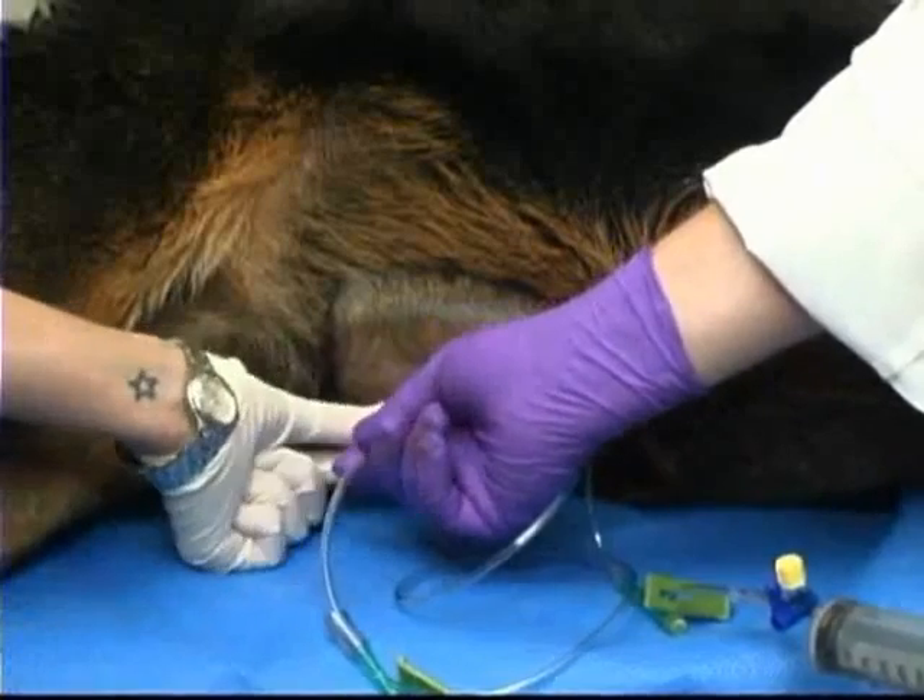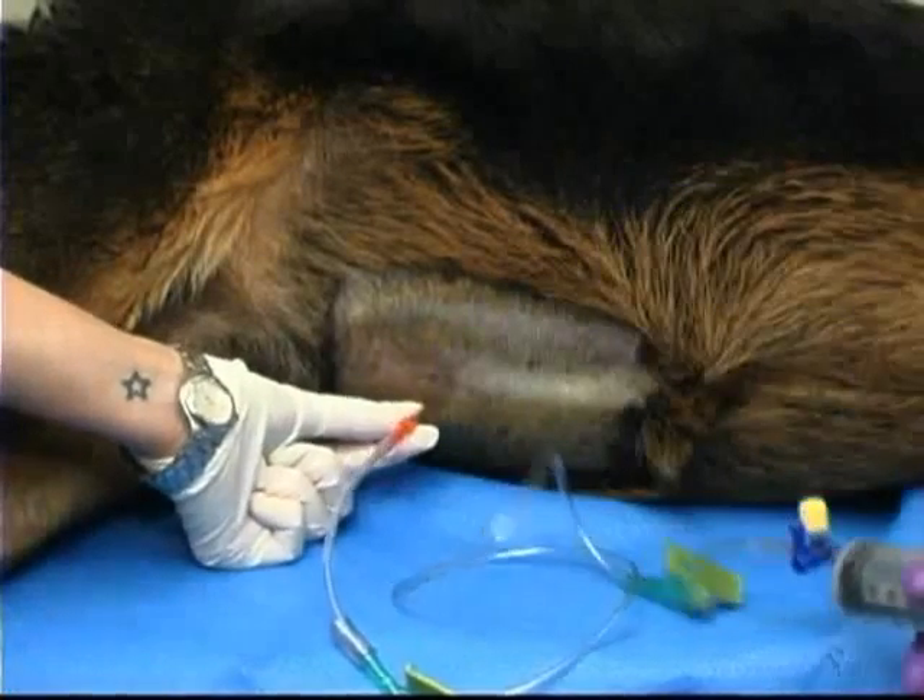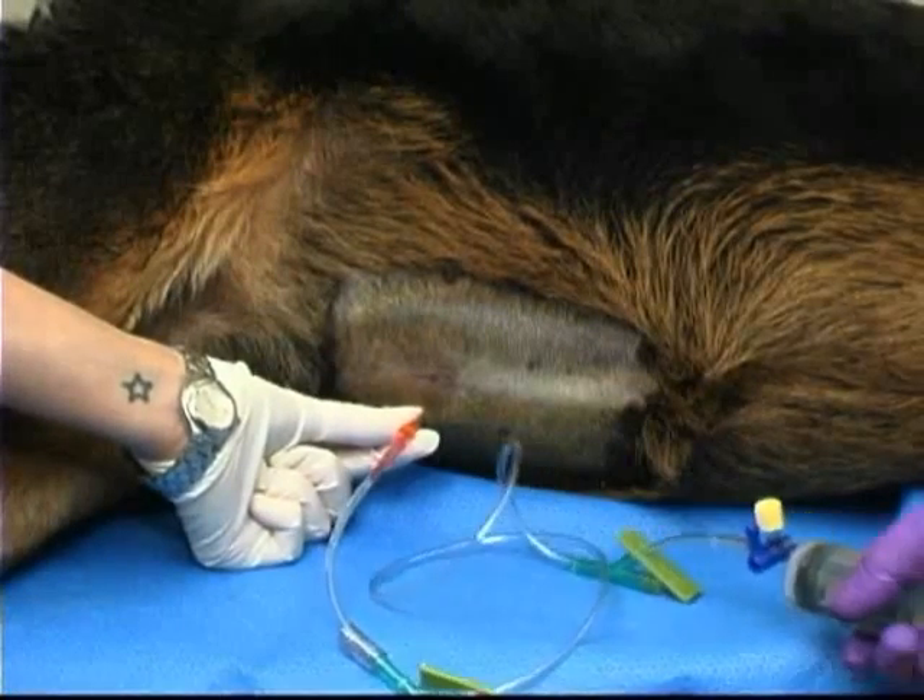The other end is attached to a 60 cc syringe via a three-way stopcock and the fluid is removed.